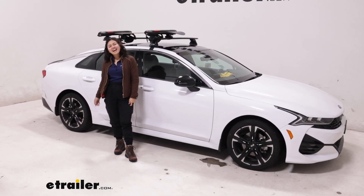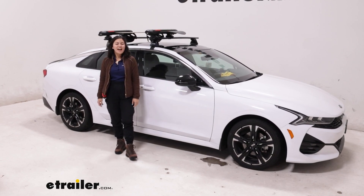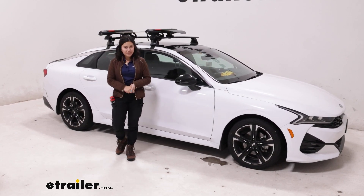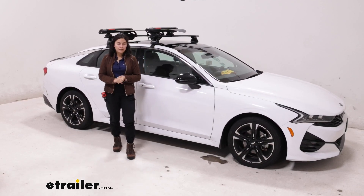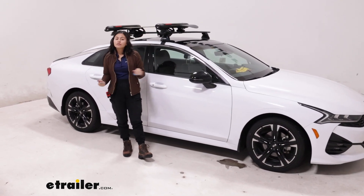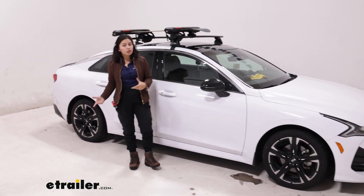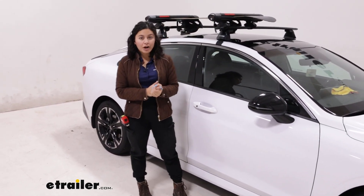Hi everyone, it's Evangeline here at eTrailer. Today we'll be taking a look at how the Yakima Fat Cat Evo ski and snowboard carrier fits on our 2021 Kia K5. With this vehicle, I highly recommend getting a roof rack that will work best for you — we are using the Yakima roof rack, and it's a great pairing with this car.